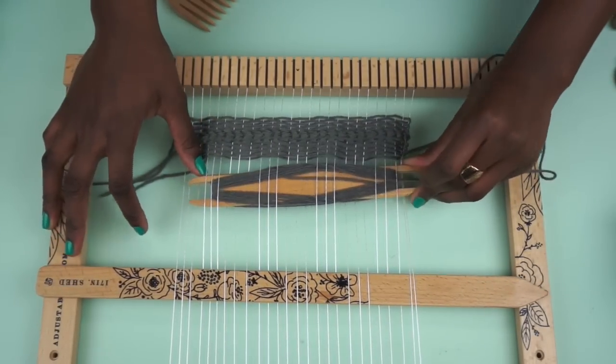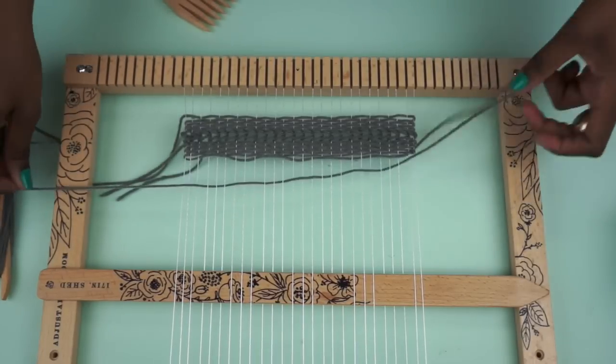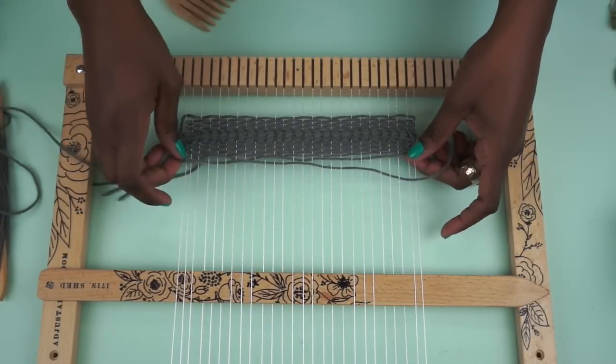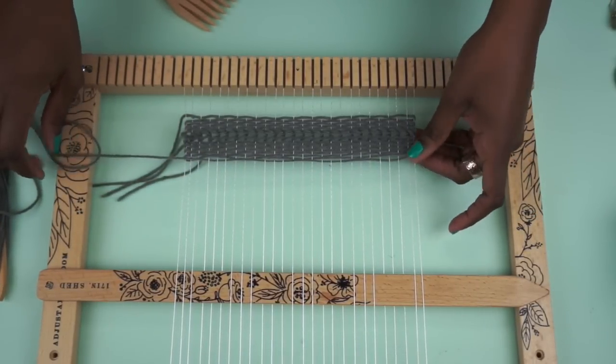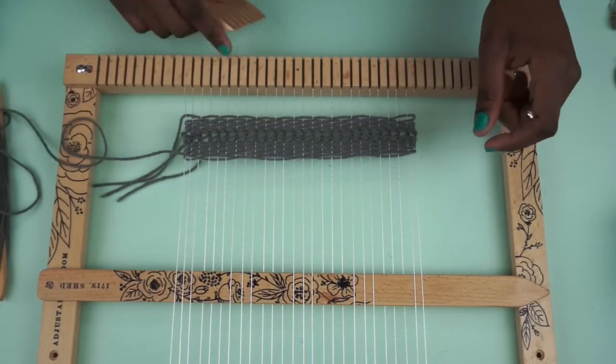And all this does is just creates a little bit of a different pattern in your weave. And since it's still a very simple one, you're going to be able to build it really easily. So go ahead, pat that down, and continue.